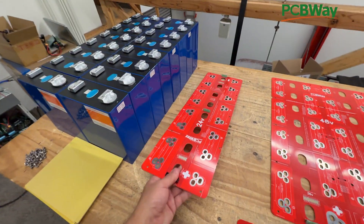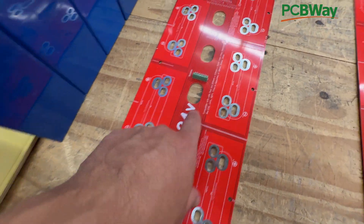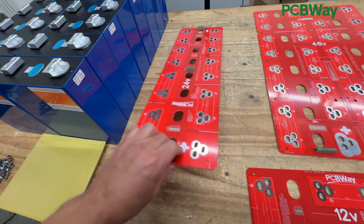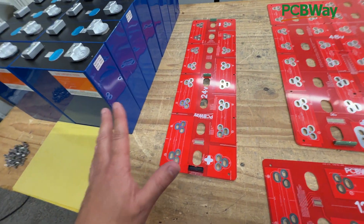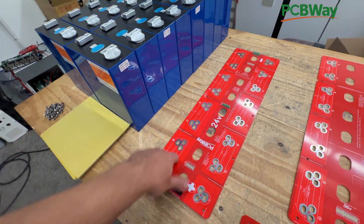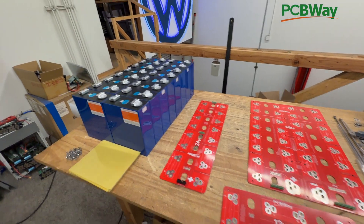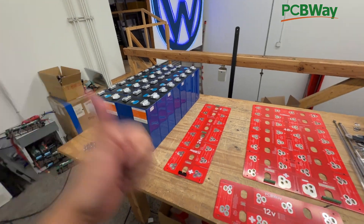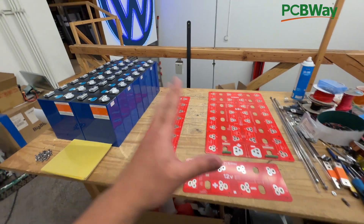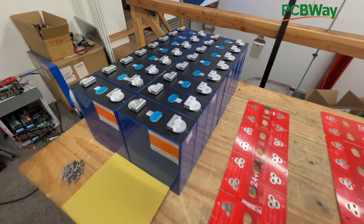This is the 24-volt PCB bus bar version 1.6 — six iterations to get here — and we're finally at a point where it doesn't need much else. You can download this and build your own DIY batteries. Thank you for all your support, please like and subscribe, and do support PCBWay — they sponsor a lot of these videos and projects and we appreciate that. We'll see you in the next video.